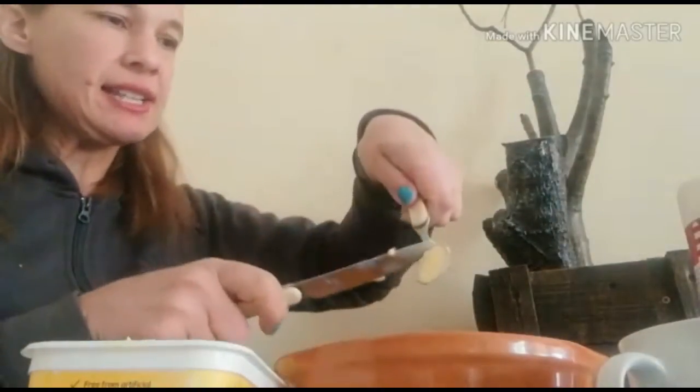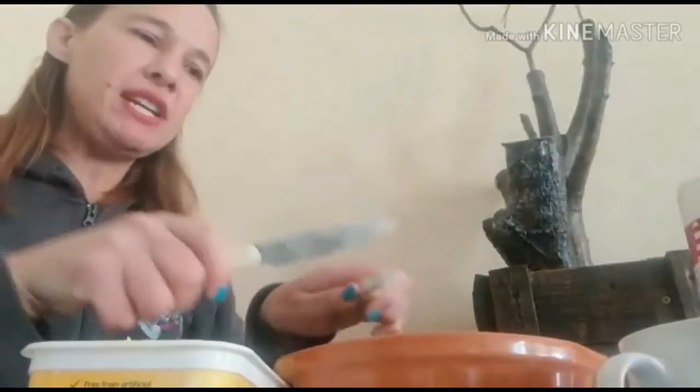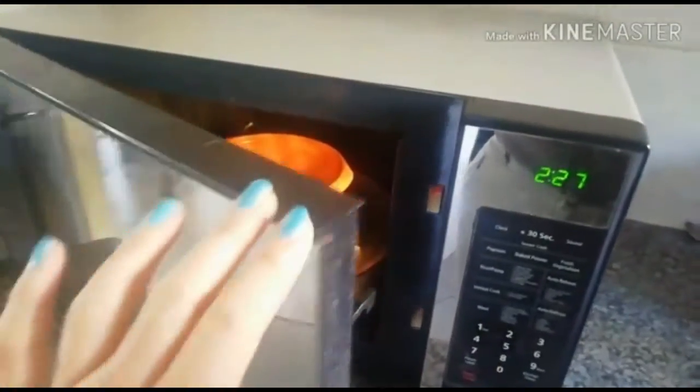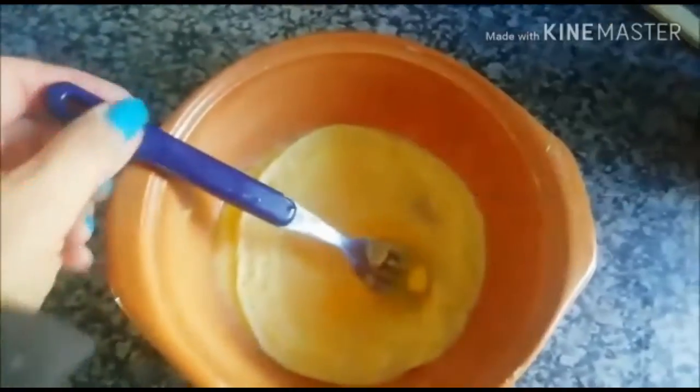Then you do it again with the second spoon. Now it's ready to be mixed. Put it in the microwave for 45 seconds, then take it out and stir it, then put it in for another 45 seconds.